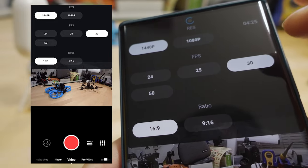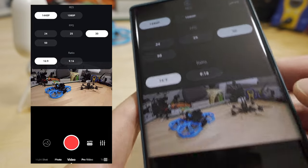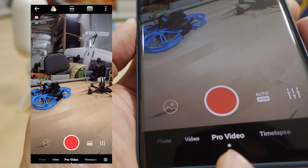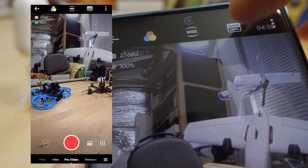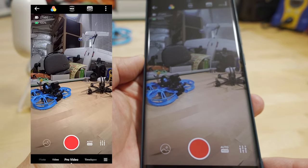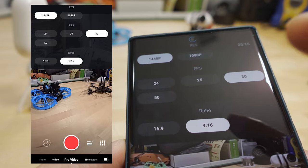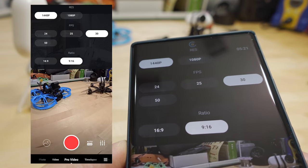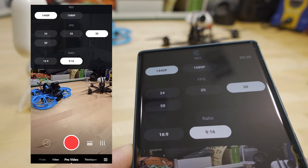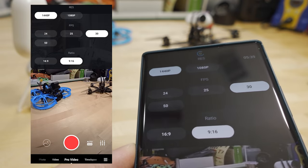In the settings I pick 1440p and generally record at 30 frames per second in 16:9. You select Pro Video mode down at the bottom and adjust settings from there — in Pro Video mode you get the full sensor in the preview. I generally record at 30fps and only record at 50fps if I want to slow the footage down, which is rarely the case. I avoid 50fps because it gives less recording time, the camera gets a lot warmer, and it uses more storage.